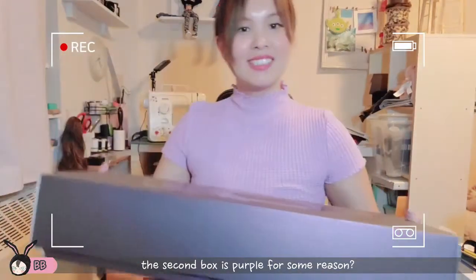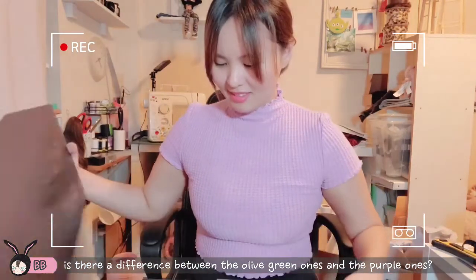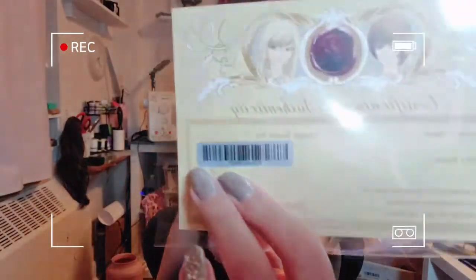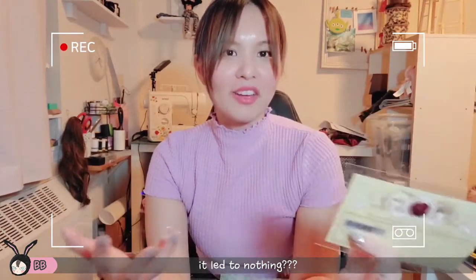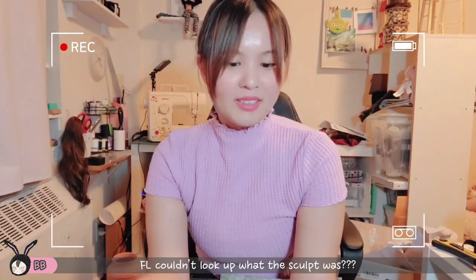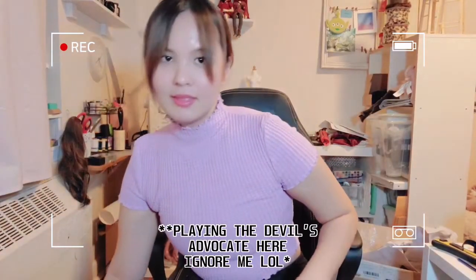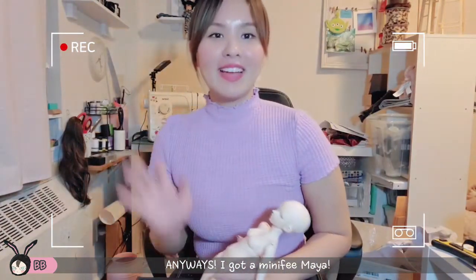The second box is purple for some reason. Like, is there a difference between the green box and the purple box? I don't think so. Another COA. Does this even work? I've had a couple friends who tried to contact Fairyland about their number and it led to nothing — Fairyland couldn't even look up what the scope was. So does this really matter? I mean, it's nice to have so you can say it's an antique, but at the end it doesn't matter. Anyways, I got a Minifee Maya.